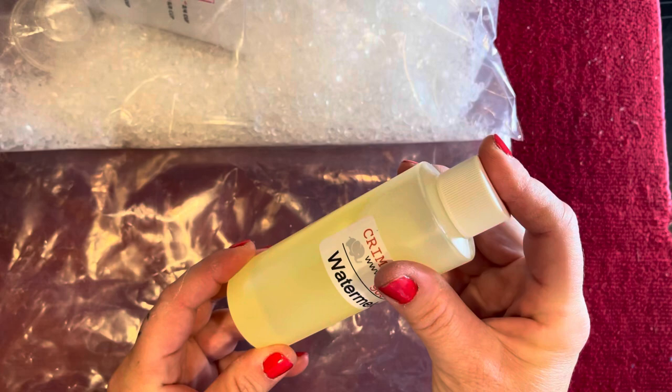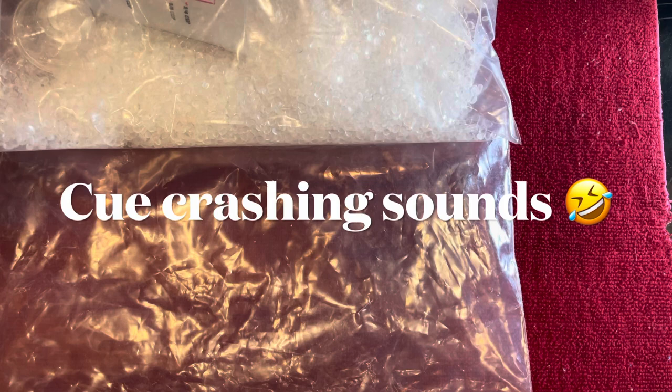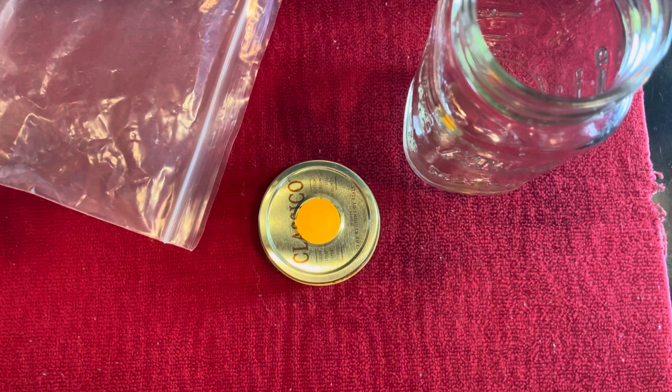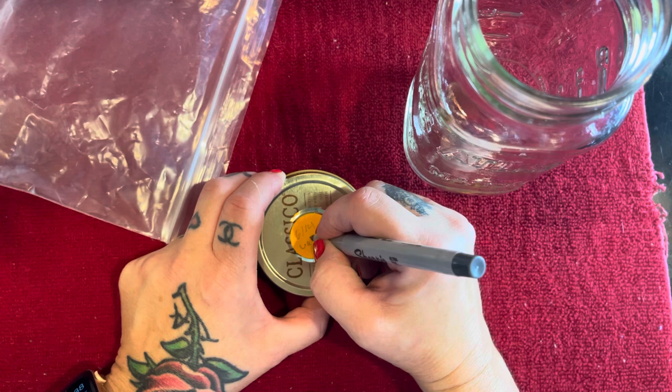Everything needs to be measured out. I use a four-to-one ratio right now — four ounces of beads to one ounce of liquid. Everything needs to be weighed out. You want to use mason jars. I like to save my spaghetti jars, put them in the dishwasher, and it cleans them very well even when using jars for different scents. The first thing I do is put a label so I do not forget — today is 6/14 and I'm doing watermelon lemonade.